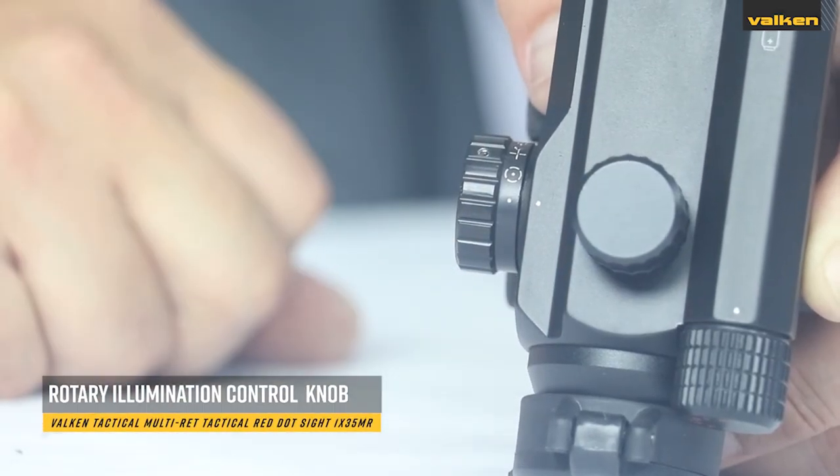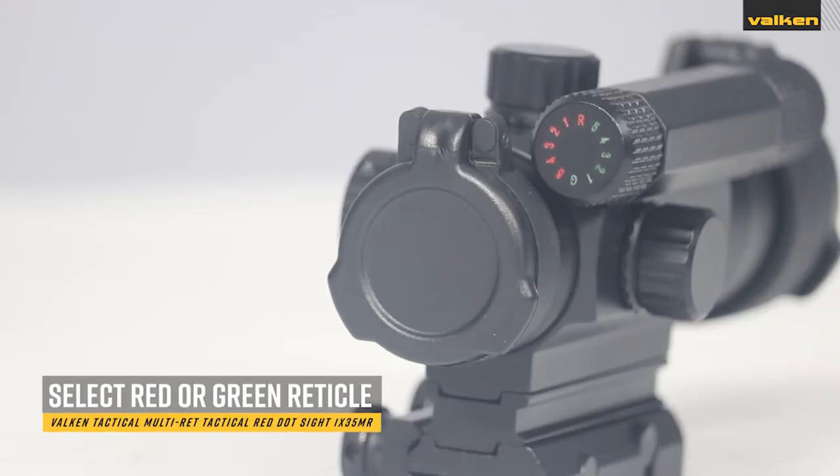They have a rotary illumination control knob to adjust reticle intensity and come with multiple reticles in both red and green illumination.